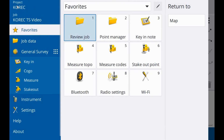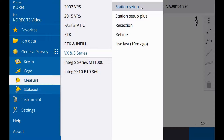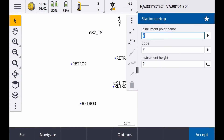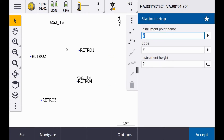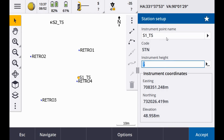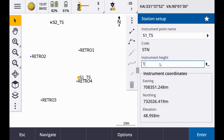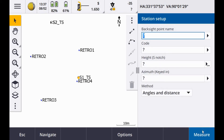To perform the station setup, go to the Menu button, then into Measure, then PX and S series station setup. For the instrument point name, select from the list — the station I'm set up over is called S1TS. For instrument height, with the S-series total stations you have two options: you can measure to the true height, which is the crosshair on the side of the instrument, or the bottom notch. In this case I've measured true height; my height is 1.650. Accept that.